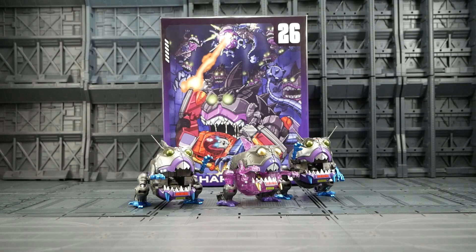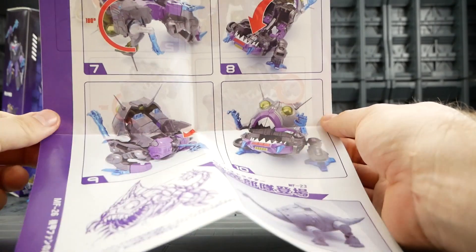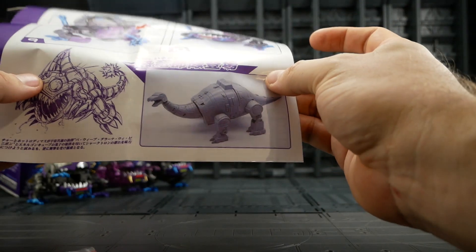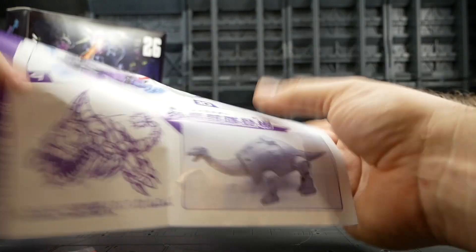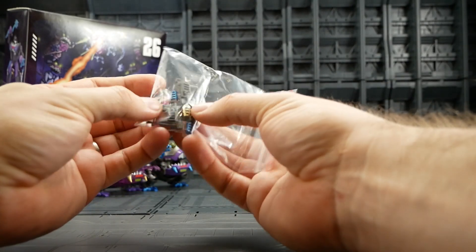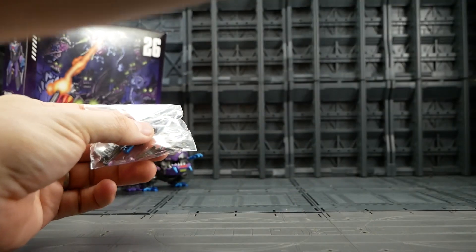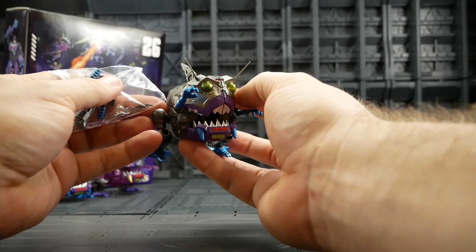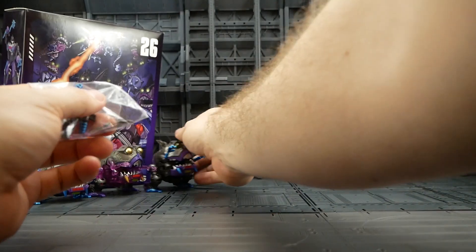All that aside, let's get into the details. In this beautifully illustrated box we get well-printed instructions showing bot mode to shark mode, some custom artwork, and a picture of their upcoming legend scale — I think that's the KO DX9 Dynabot. We also get a baggie of parts: some pistols and their antennas, which is an improvement on the Hasbro — Hasbro doesn't have antennas but these guys have their spiky little antennas.